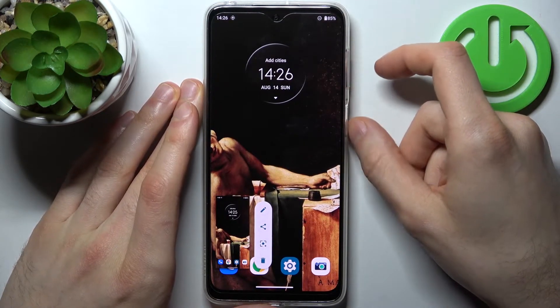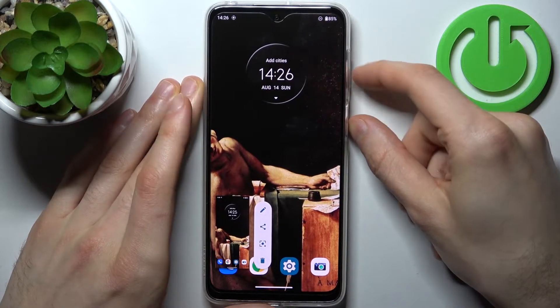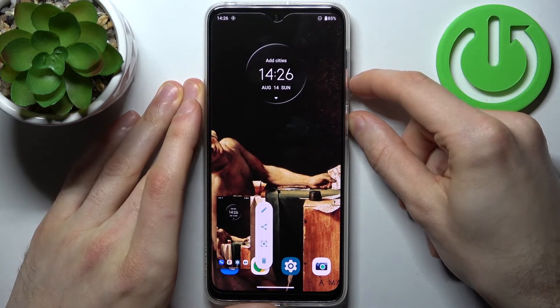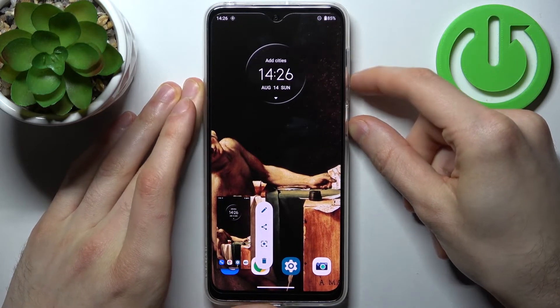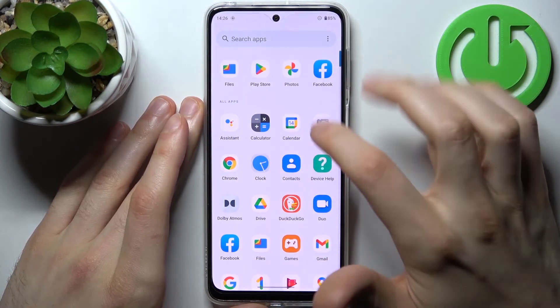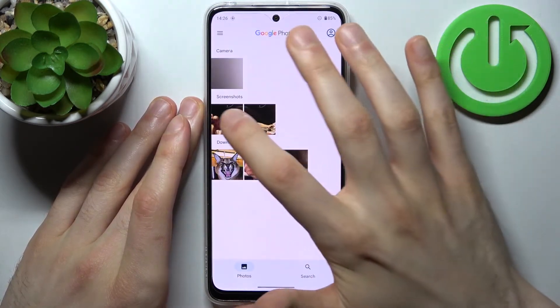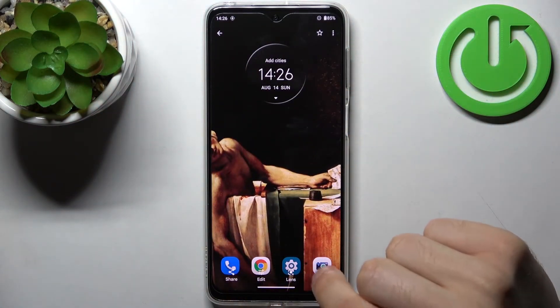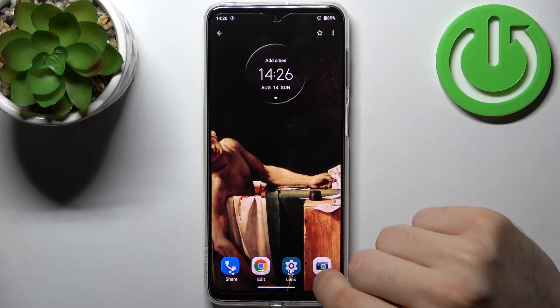Let me show you once again — power key and volume down — and that's how you can easily take a screenshot. You can find your screenshots in the gallery in the screenshots section. From there you can share, edit, or delete these screenshots.